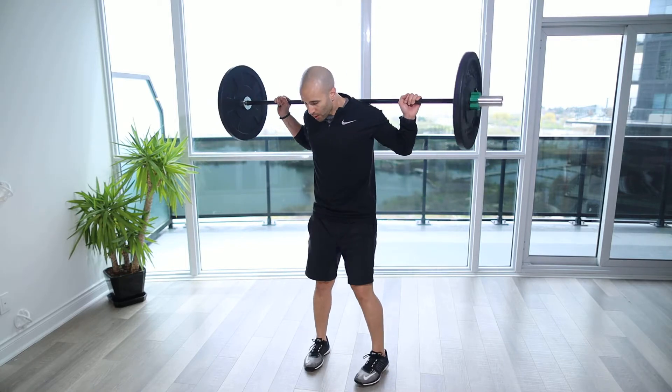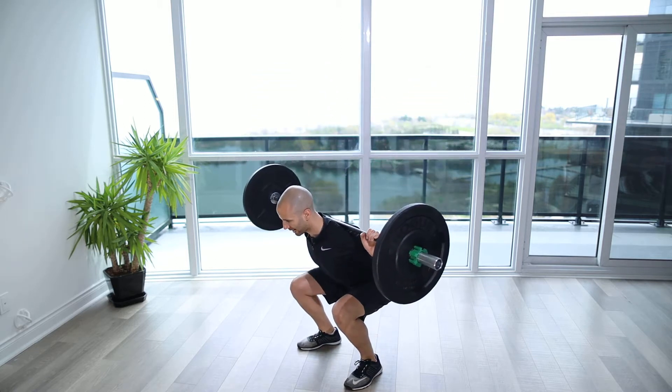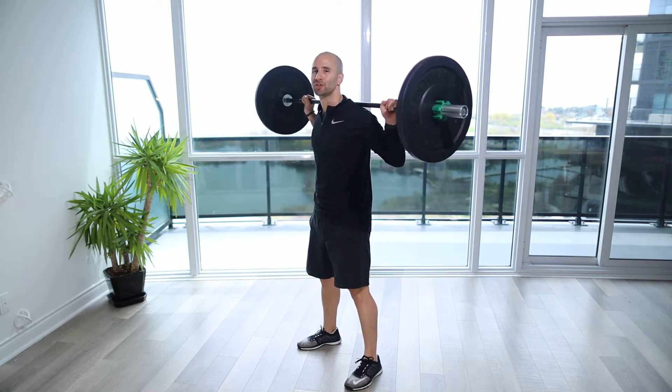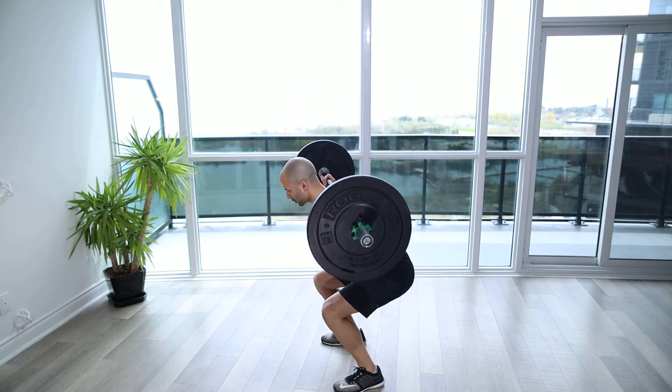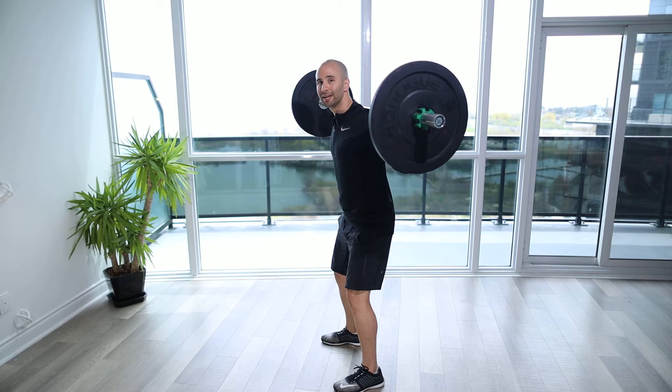It's very important. When we're driving up, we come all the way down to parallel. Back nice and flat, stomach nice and tight. We're going to drive through the glutes and the quads. We want to make sure we achieve full extension as opposed to coming down partially, and then finishing off partially with a bend through the hips and the knees.